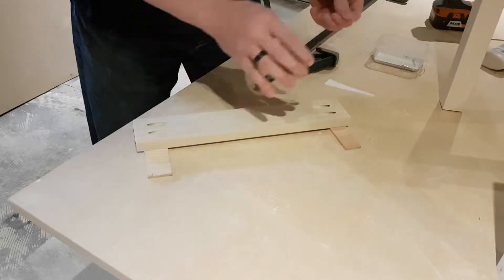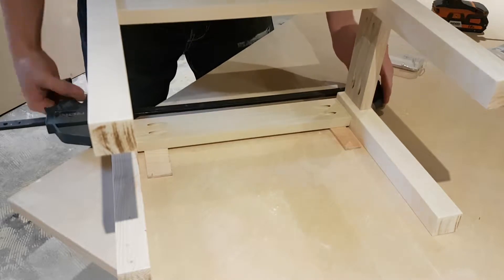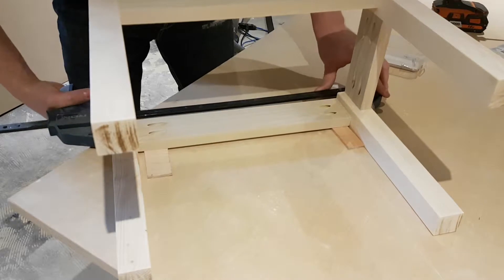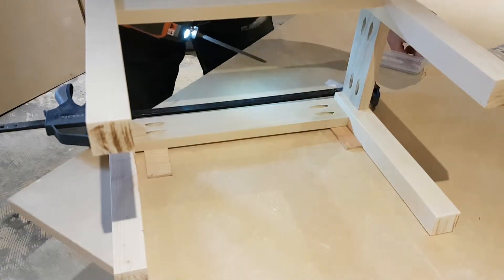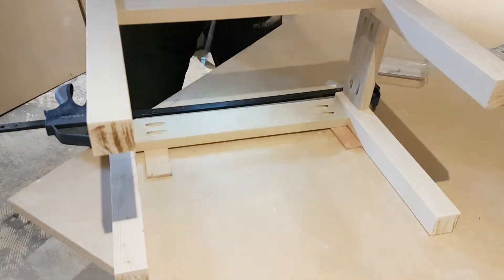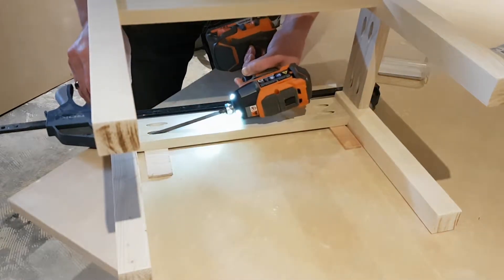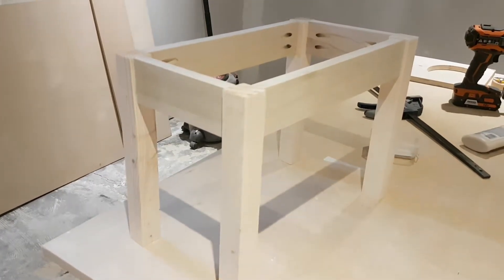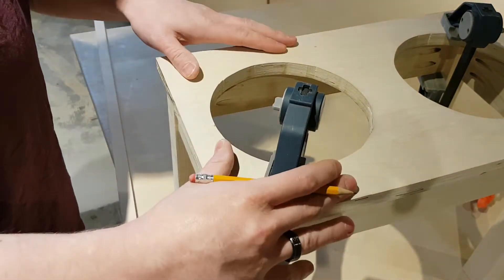For the last side, put your glue on and open up the frame ever so slightly so you don't smear glue all over the sides and lose it out of the joint. Other than that, same thing as before — clamp it together, make sure it's level and flush on top, and screw it together.